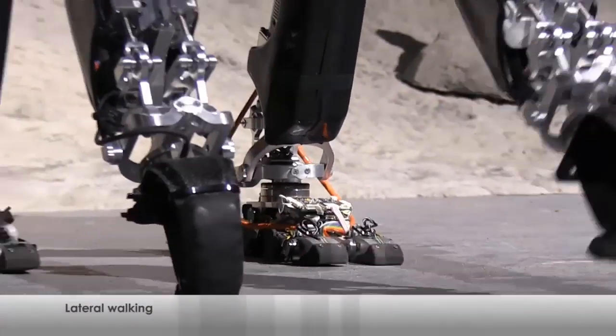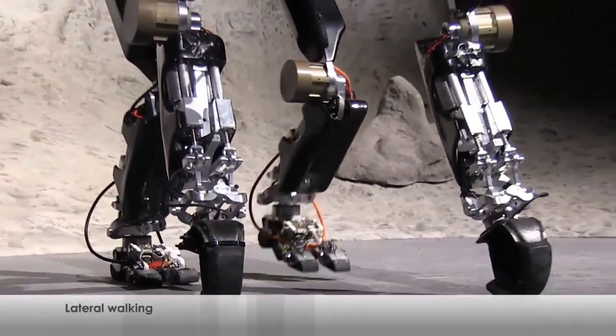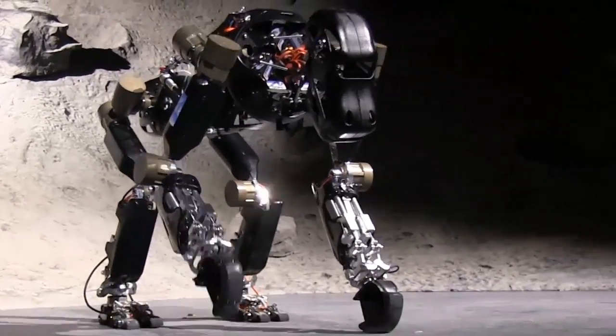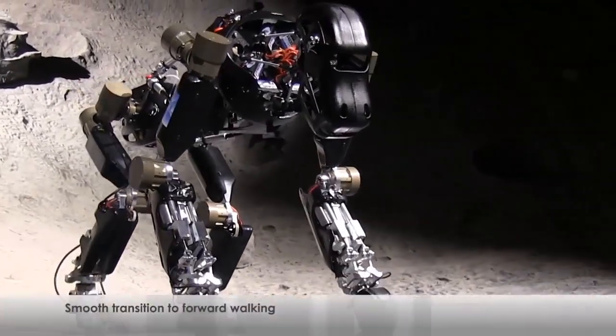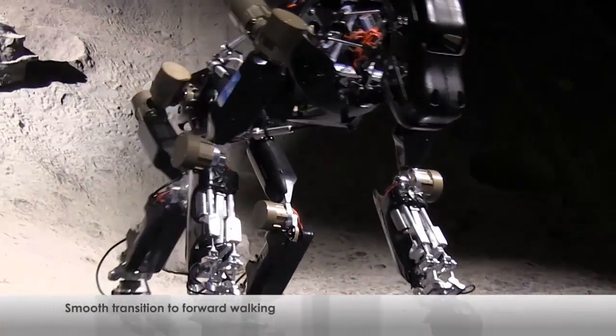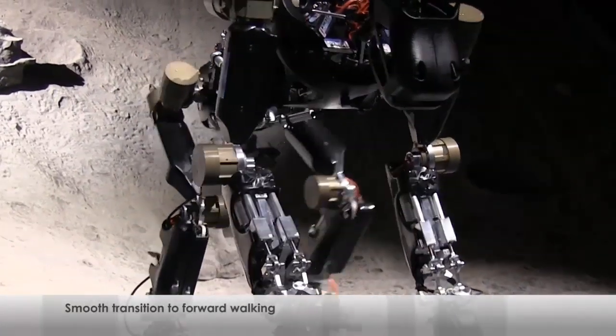The joints also contain relative and absolute position sensors, speed sensors, electrical sensors for current and voltage, a distance sensor, and a temperature sensor. The monkey robot weighs around 39 pounds and stands about 6.6 feet tall.